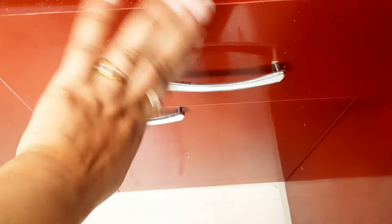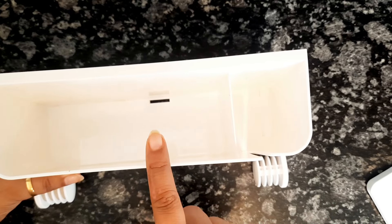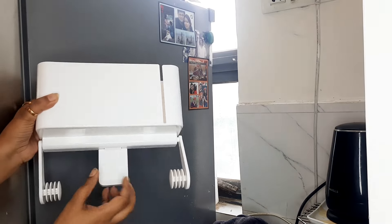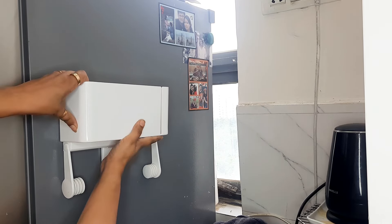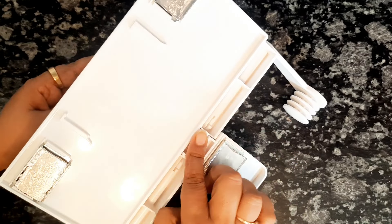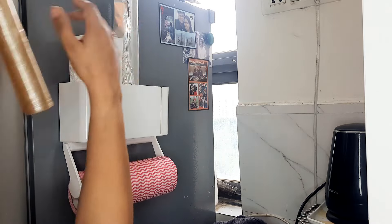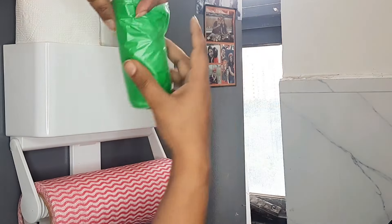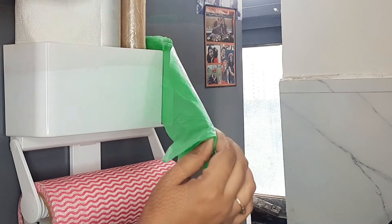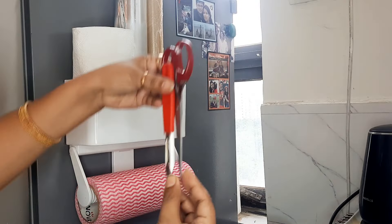I also found a magnetic basket very useful because all things are organized in a good way and when you have to use anything you can simply pick it and use it. If you have a refrigerator in the kitchen, this is the perfect solution — you can attach it to the refrigerator or the kitchen wall. You can store kitchen towel, tissue paper, cling wrap, and foil. There is also a different slot for garbage bags, and you can keep your pens, scissors, and many more items in it.